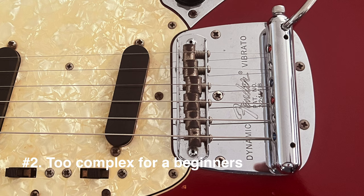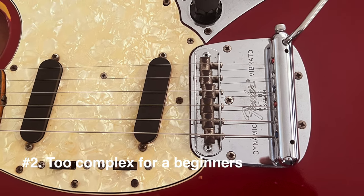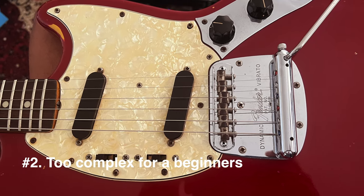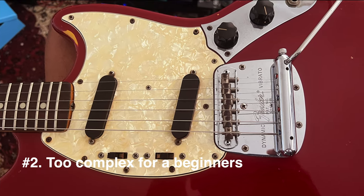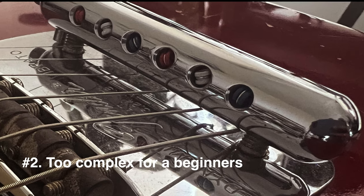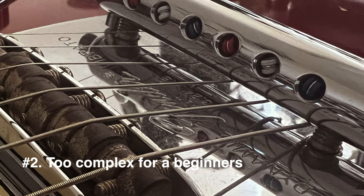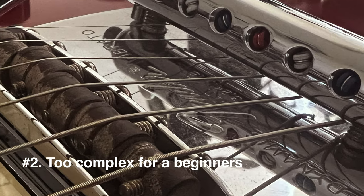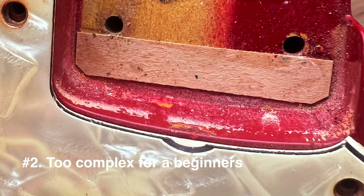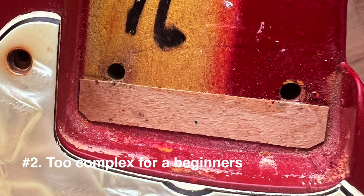Number two: it is not for beginners because of its complex mechanisms. It is difficult to change strings and adjust the action and intonation, which should be easy for beginners. With the tremolo bar you have to secure it with a screw and you need a tool for that, unlike Strats and other tremolo systems. For the action you might also need a hex key, which is not that easy to do, unlike the Les Paul or Telecaster where those adjustments are very easy.